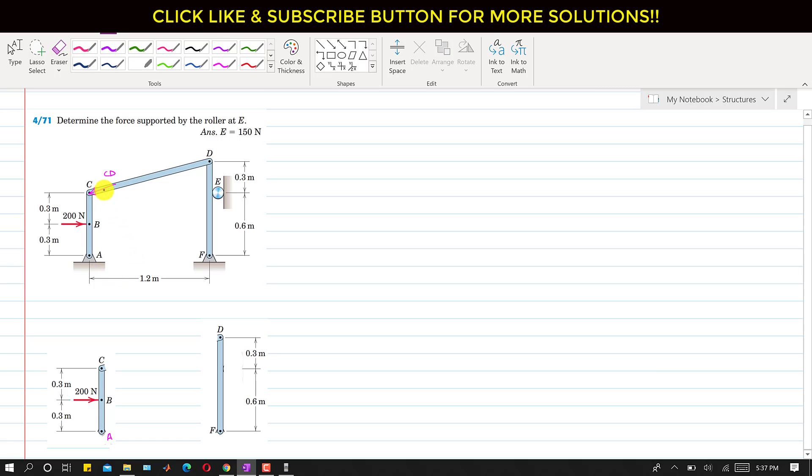This CD force will have two components: one component acting horizontally and one component acting vertically downward. Let's say positive X and positive Y directions are as shown. So we have CX as the horizontal component and CY acting vertically downward at point C. Similarly, at the pin joint A we will have reaction forces AX and AY.